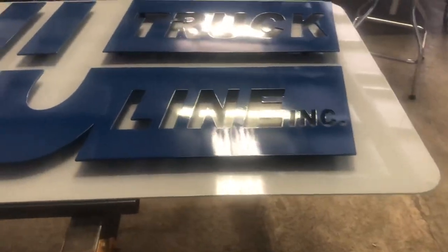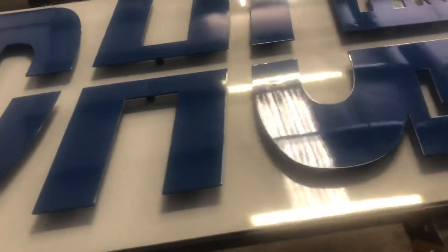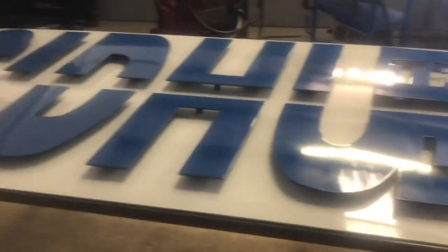Hello everybody, here we go — one more CNC cut sign that I have to do. It's almost done. I just got it today from the company who painted it; they did a really nice job and I just brought it from there.